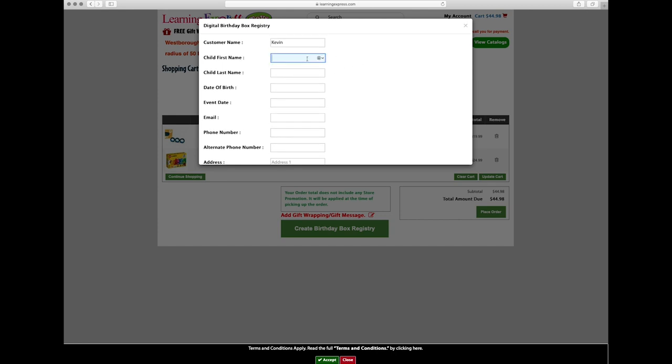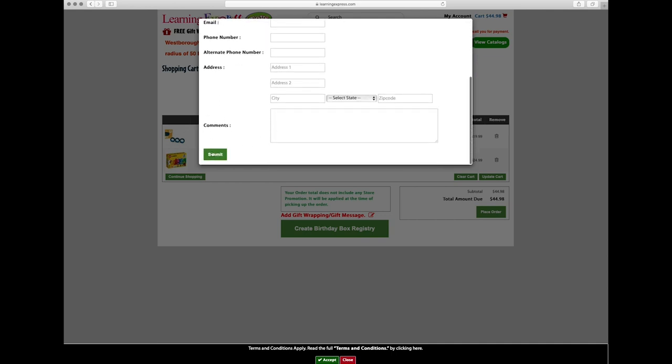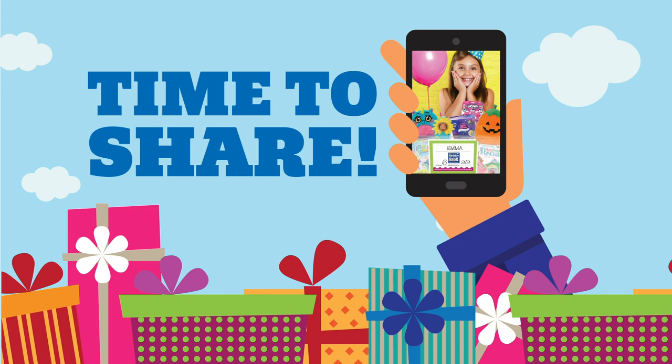Done! Now you can share your child's registry with friends and family. They can shop over the phone, and gift items will be gift wrapped for free.